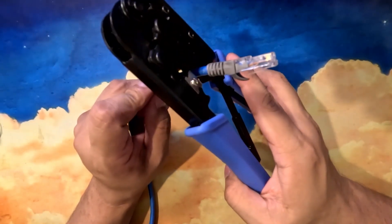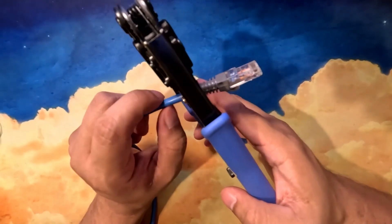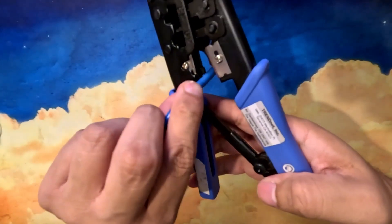So be careful when you're trying to cut and strip at the same time, because depending on the cable and how hard you squeeze, it may damage some of the copper wiring that's in there. So usually I just like to do one at a time — I'll cut, and then I'll strip on the side here.